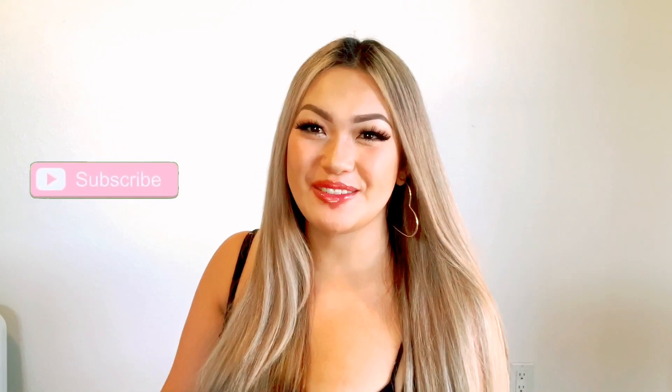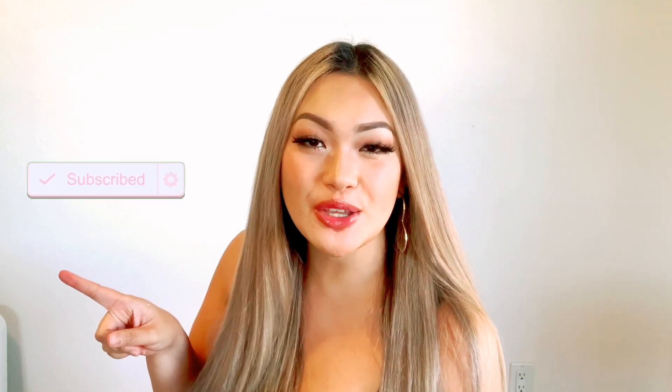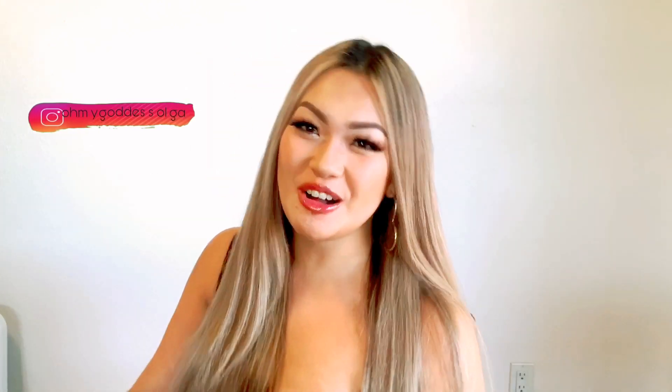Thank you guys so much for watching. I hope you guys give this video a thumbs up and subscribe to my channel. Don't forget to hit the bell button so you guys know what's up. Follow me on Instagram so I'll be an Instagram model soon at OhMyGoddessOlga. Remember to stay positive and spread love and world peace. I'll see you on my next video. Bye!